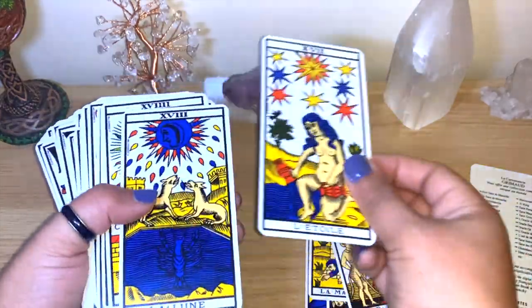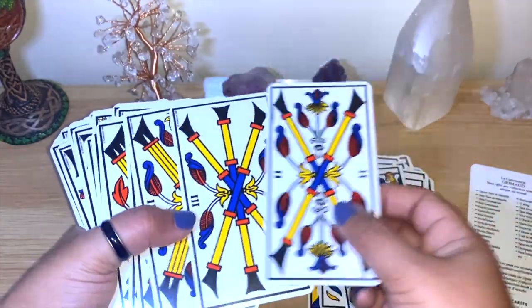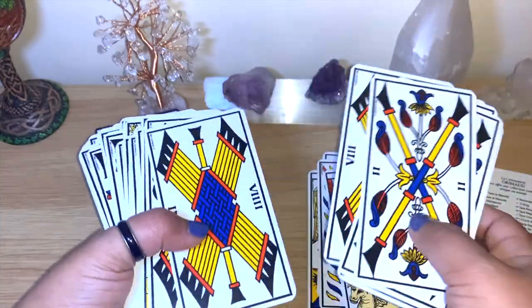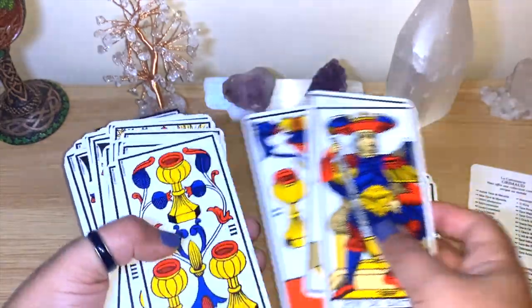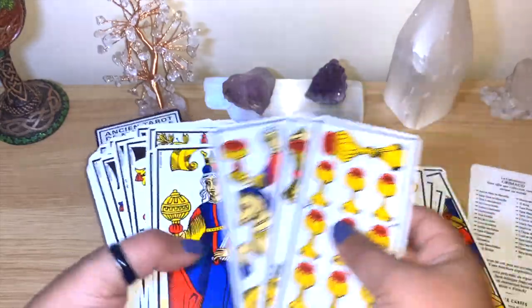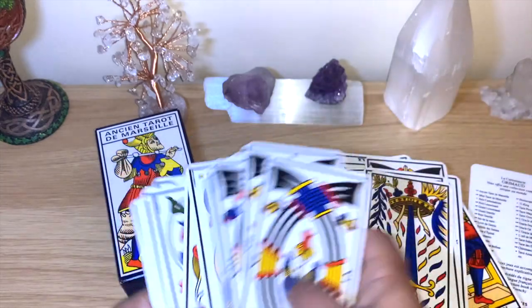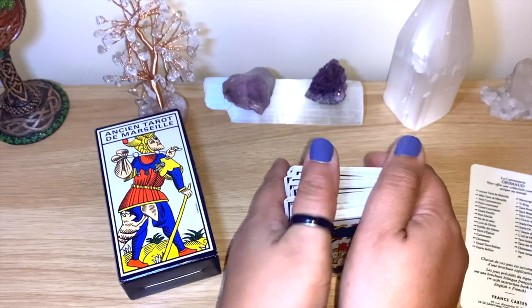It has a very old style, very much that French style. It's a new system — if you want something different from RWS, there are many beautiful decks with the Marseille style. You'll really be able to use your intuition because there aren't many people on the minors. I'm really looking forward to using this more in my readings and pick-a-card videos. The colors are really vibrant and the quality is great.